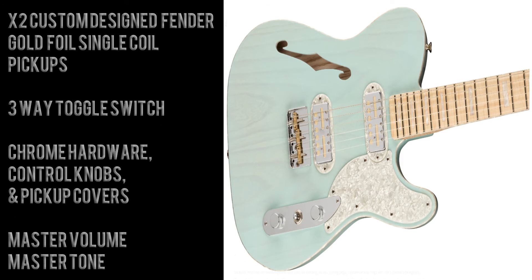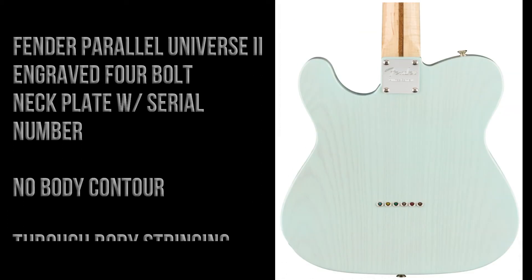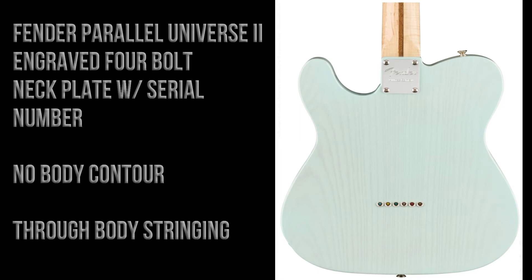There are two custom-designed Fender gold foil single coil pickups, a three-way toggle switch, and chrome hardware throughout including the control knobs and pickup covers. There's a master volume and a master tone.